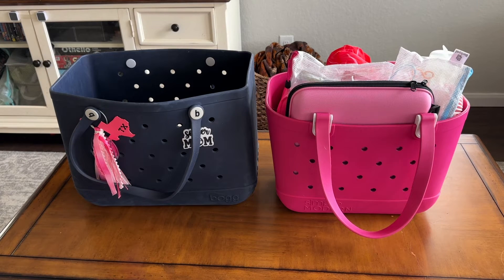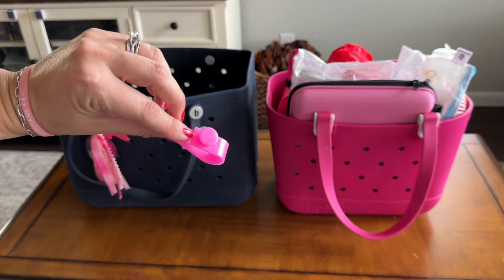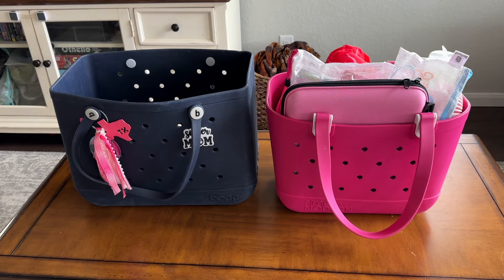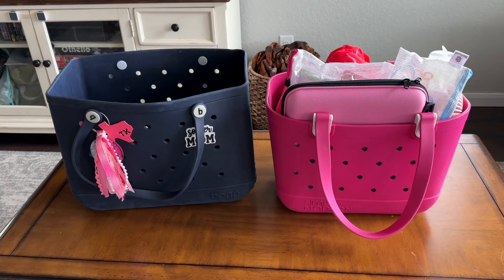The bog bag has been around for many years and has been a craze the last couple, so you have people on Etsy making all kinds of things — phone holders, key holders, little customizations. Most of them do fit the Simple Modern bag too. For example, a little sunglass or key holder clip fits in both bags. However, I have a divider tray accessory that only works in the bog bag, because the bog bag is basically a big rectangle. The Simple Modern bag tapers and rounds at the bottom, so flat rectangular inserts won't fit.